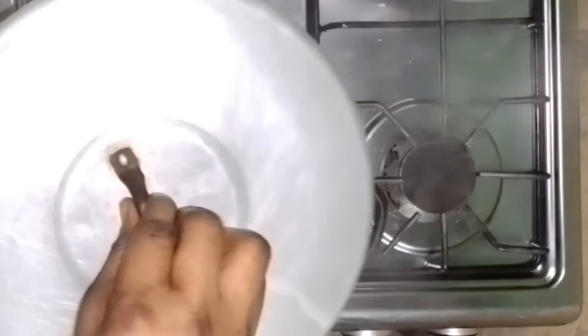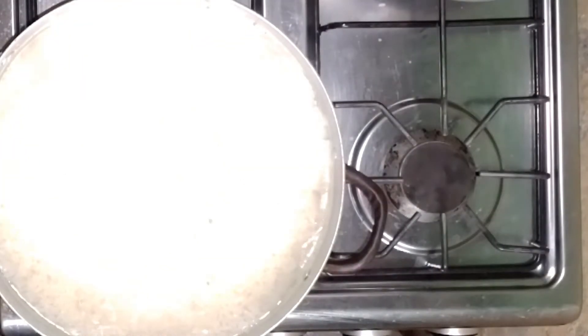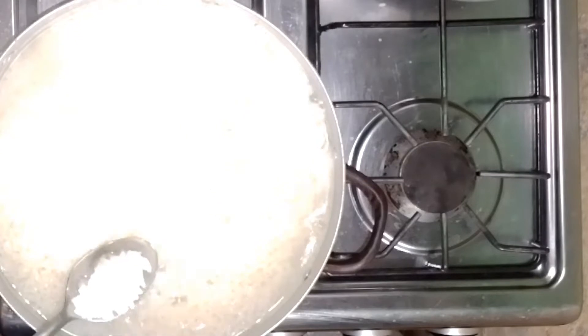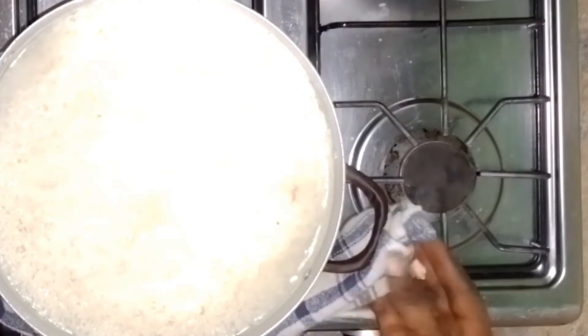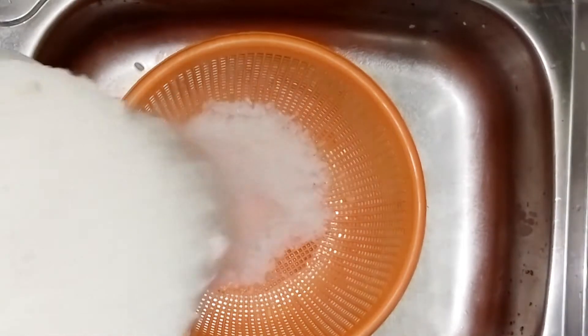When it starts boiling, check at intervals to monitor how soft the rice has become. You do this to ensure you get your desired and perfect outcome. When you check it and it has softened to your desire, take it off the heat.